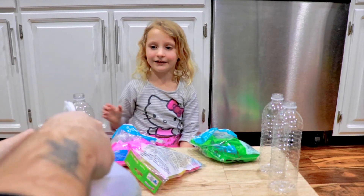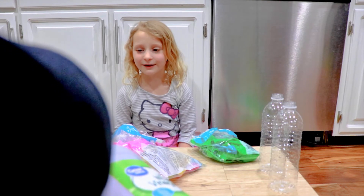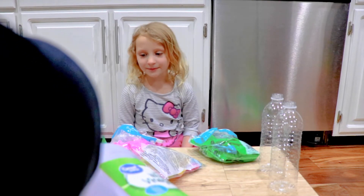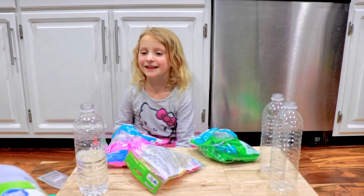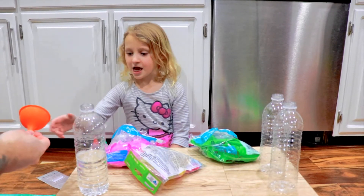My dad couldn't do it. Because this is — do not spill. I believe in you. You spilled a little bit. That's okay! Fill them like halfway up, because we don't want it to blow up the balloon too fast. If it does, that would be cool right? Right. While I'm filling these up, why don't you show them what you do next?